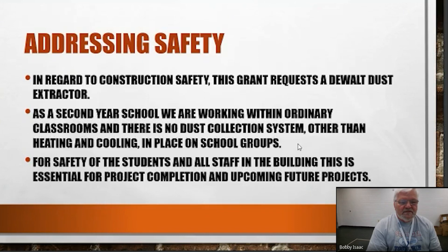Second year school — we're just beginning. One of my real concerns is the dust. One part of this is that we find a dust collector. Right now all we have is the heating and air conditioning unit that is actually cleaning the air. We're sweeping and cleaning it every day when we're using the shop. But I wanted to be able to catch the dust to help with student safety and school safety.